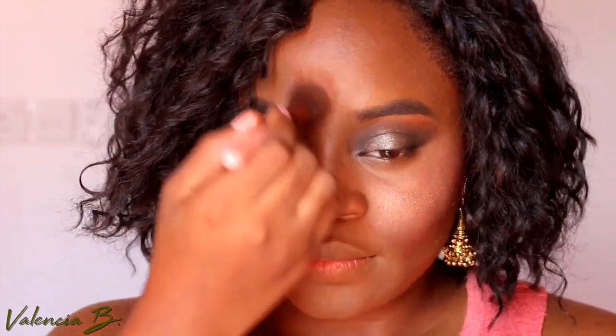This blush is one of my favorites — it's from my Juvia's Place Saharan Volume One palette. Then I am using a highlighter, I think this is Lucy by Gerard Cosmetics, and I use this on the top of my cheekbones, down the center of my nose, and in the center of my forehead.